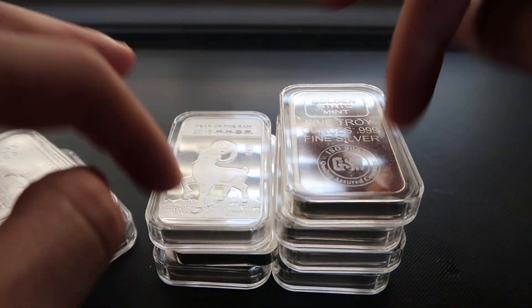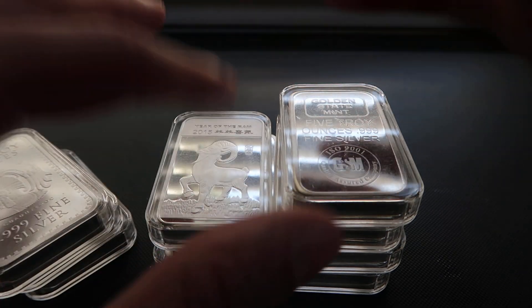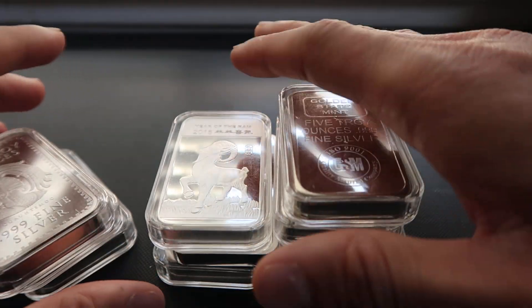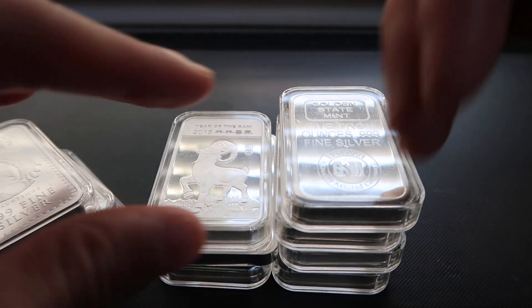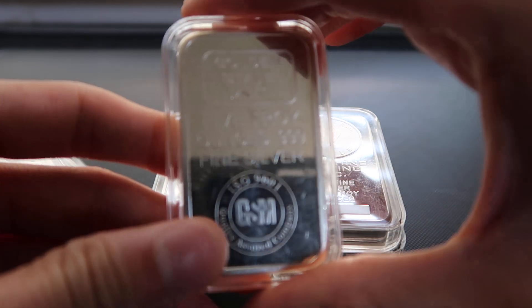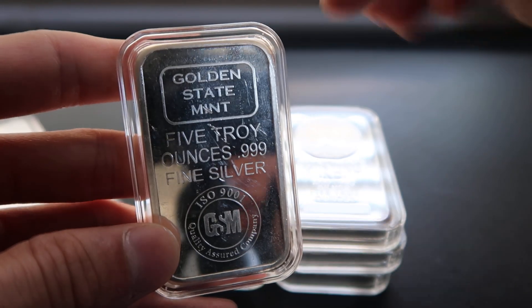You'll notice all my five ounce bars are in capsules. The reason is some protection — I don't really care if I scratch or ding them — but where I store these it's a pretty moist environment, and I don't want them to tarnish faster, so I figure the capsules will help keep them fresh.